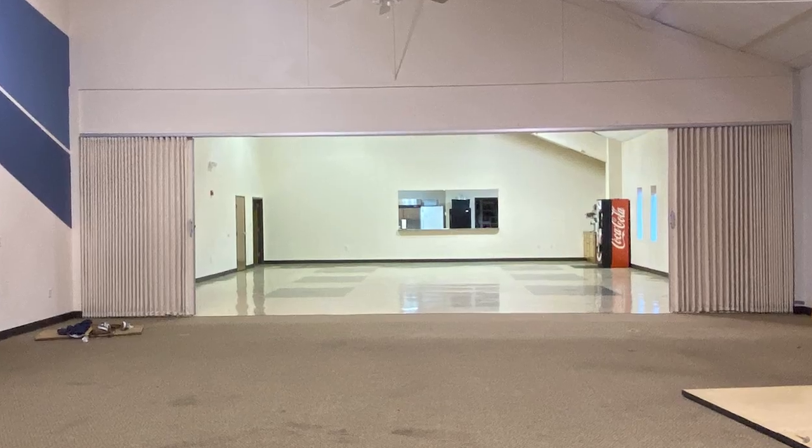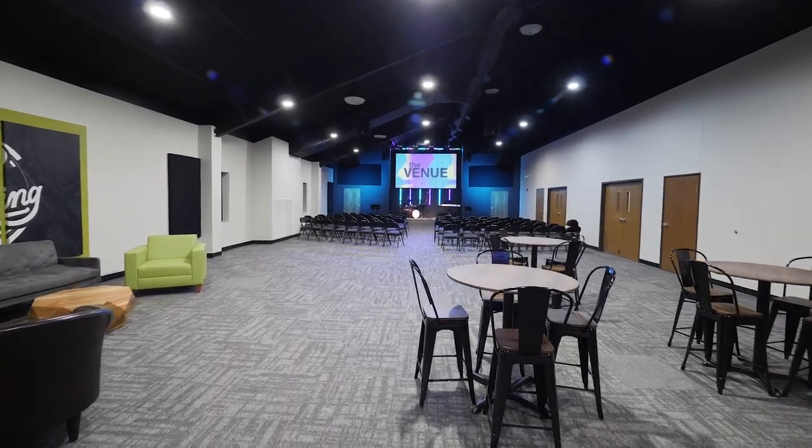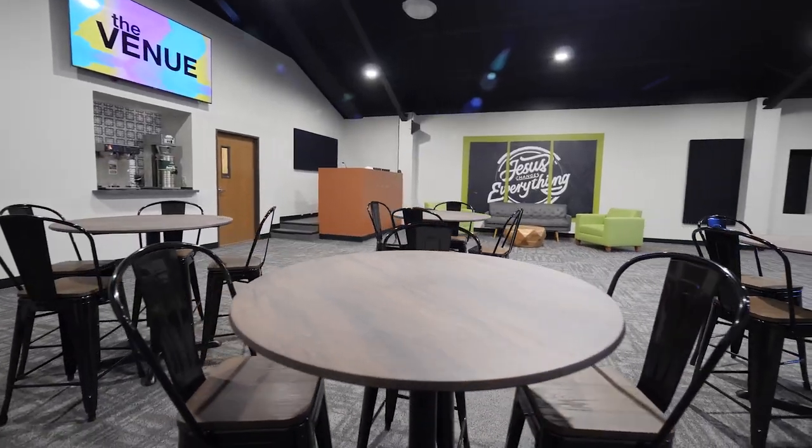Let's talk about some of the general space design and layout changes we've made. Some of the things we really disliked about the old layout were the giant accordion door that separated the two spaces, the hodgepodge design of flooring and paint, the expansive angled ceiling, the lack of storage, and the AV struggles. We knew we wanted the space to be a place our students could really call theirs, but it also needs to be multifunctional — it's our largest room other than our worship center, so funeral dinners, baby showers, and other ministries will still use this space.